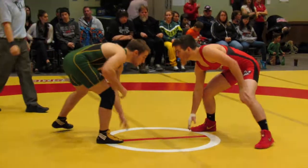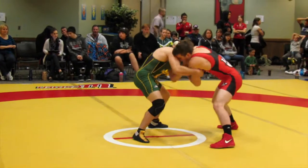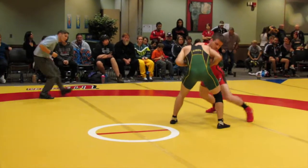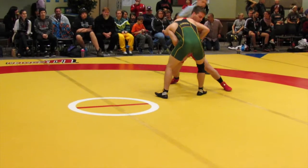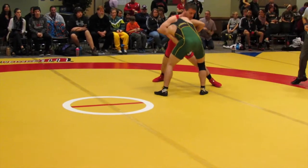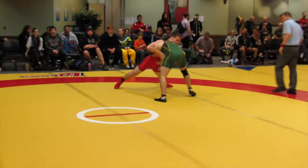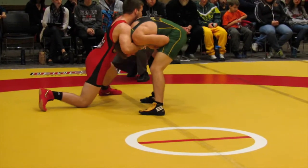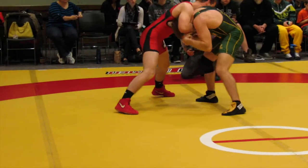Let's go, Mitch. Head up. Keep the wrist and put it into his stomach. Wrist into his stomach. Careful here. Stay on that wrist. Control that hand. Control that hand.